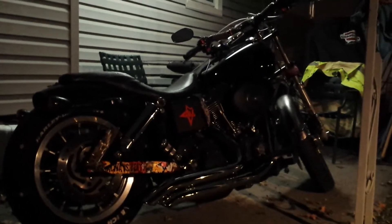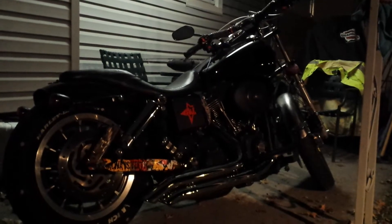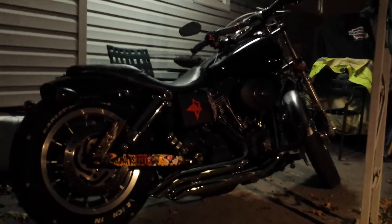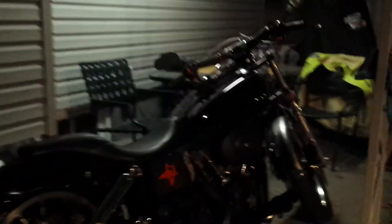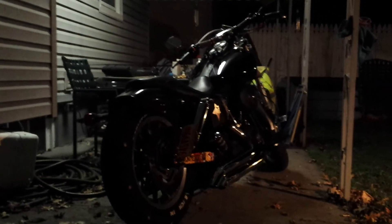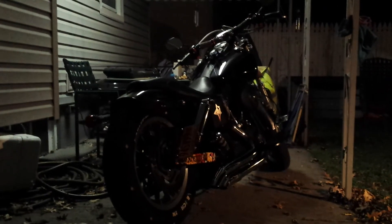Look at that swingarm — it's pointing up. But that's how it works. My forks are lowered two inches. Look at it, just sits just right. I mean, the lean on it is mint. That's exactly the way you want your bike to lean. It's locked. You always got to be careful with Harley kickstands in general. Look at that — that is nice.